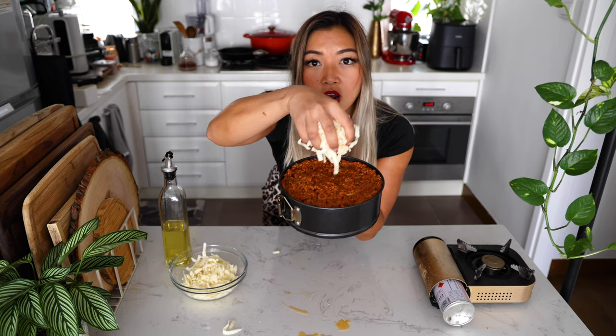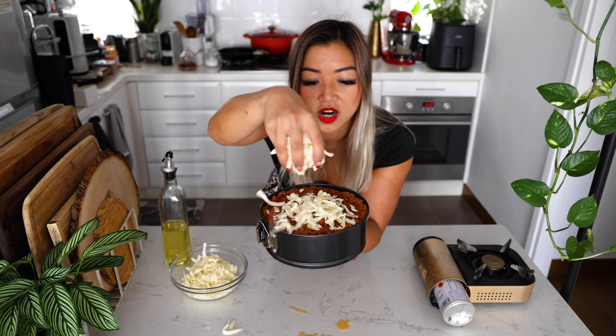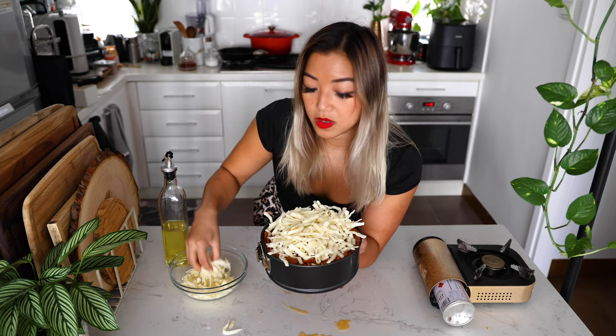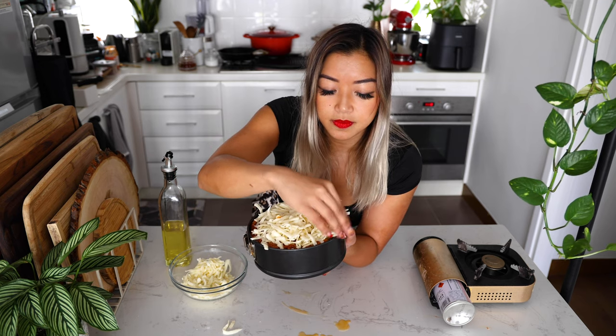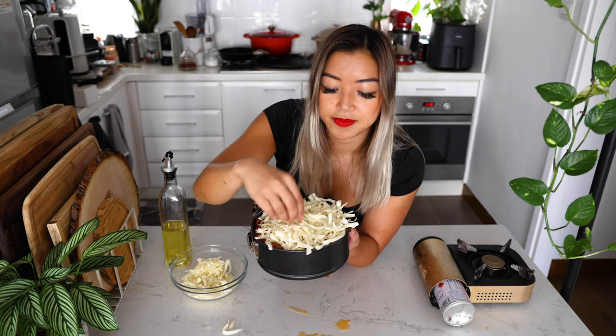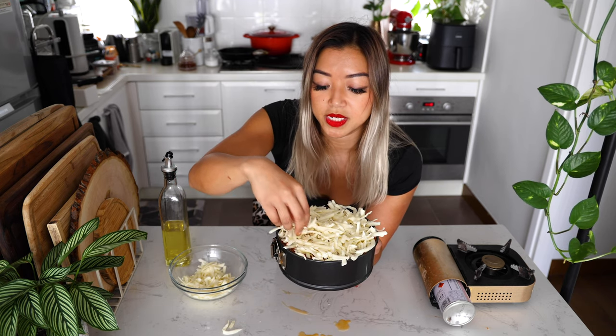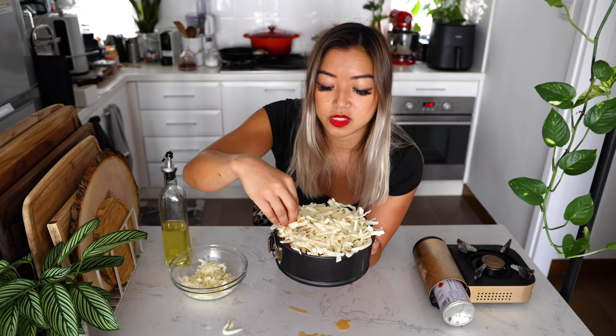We're going to cover it with a ton of mozzarella. You want to use shredded mozzarella so that it will melt easier, and you really want to lay it on thick. Make sure you get it into the edges — that's how you're going to get those crispy cheese edges, which we all love so much.